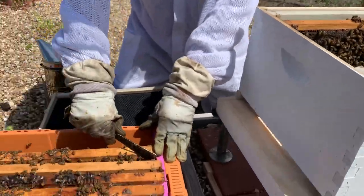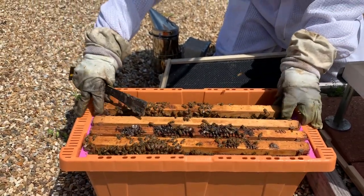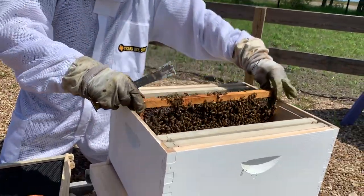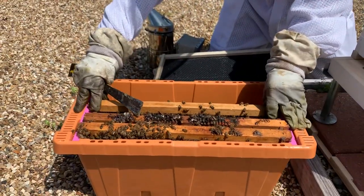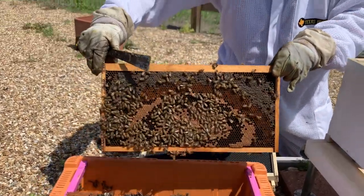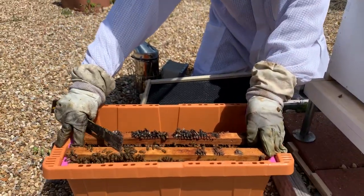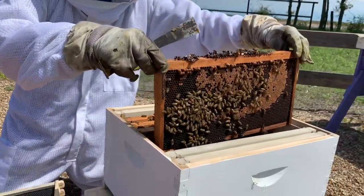You're going to transfer it into the hive in the exact same order that it was in the nook box. Just keep going one frame at a time — crack them apart, give yourself a little bit of space, pull the frame straight up. There's a frame of brood — straight into the hive. Most nooks will have two to three frames of brood and a couple of frames of honey. Again, straight up, straight into the hive. Do this one at a time until all your frames are transferred over.